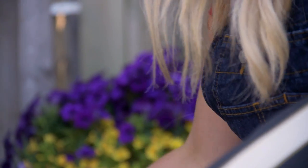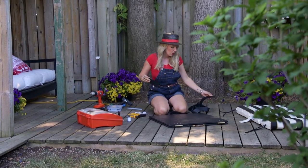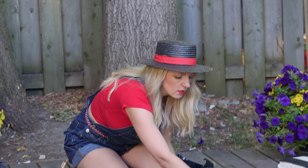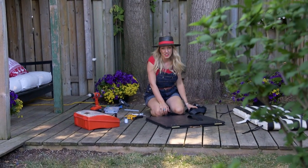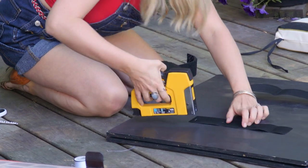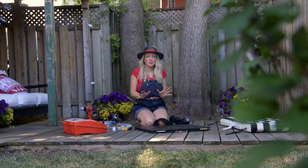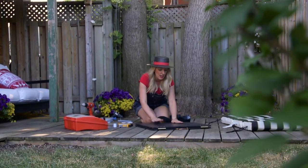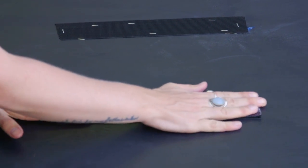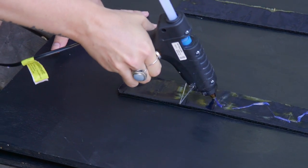I should mention that this velcro actually has its own self-adhesive on the back but we're not using it because I feel like a staple gun lasts longer. Our next step is to adhere the velcro to the back of the cushions — the best way to do that is to stick it right onto this velcro so we know it's in the perfect spot. Then I'm going to cover this adhesive with a bit of hot glue.